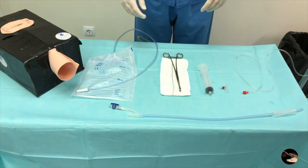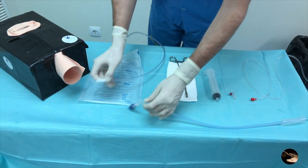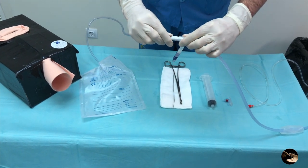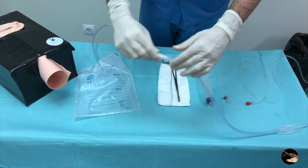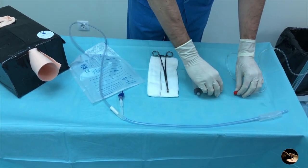Before starting the assembly of the balloon, perform the three-step checklist: one, bladder catheterization; two, placental integrity; and three, no uterine rupture. After the checklist, the first step is to connect the urine collector to the Bakri balloon so we can measure the amount of blood loss since the placement of the balloon and during its inflation.